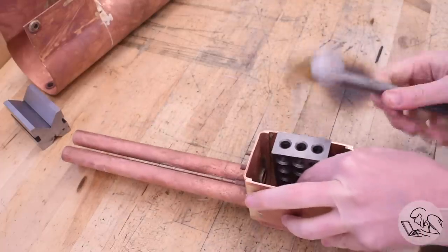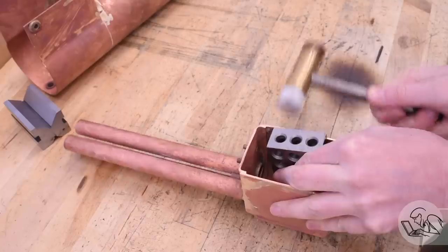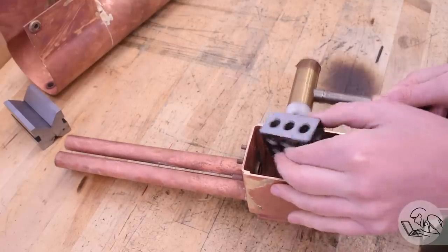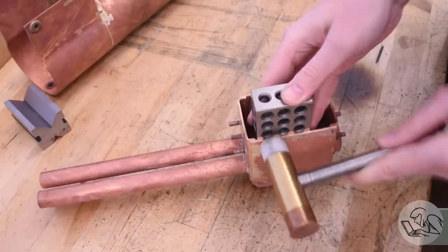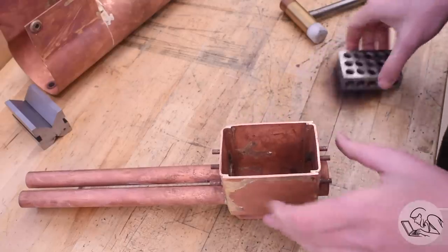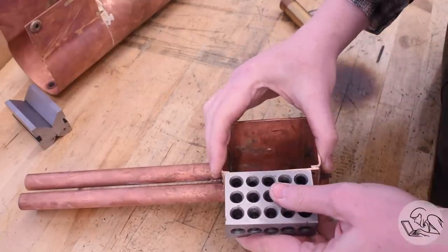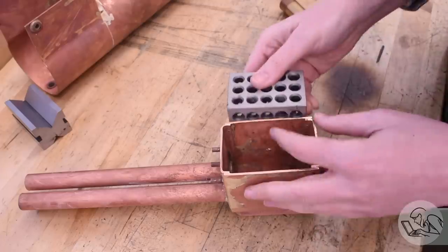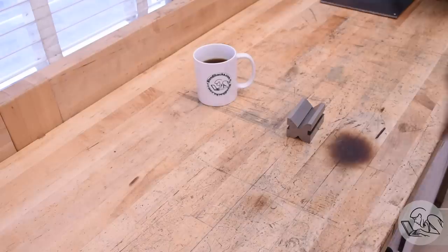Let's begin with a bit of a coda on the previous video in this series. You may recall there was some unscheduled hydroforming that took place on the firebox, so I want to clean that up first because the straighter and cleaner these edges are, the easier the subsequent steps are going to be. Those steps are joining the interior and the exterior structures of this boiler together — it's a very big moment. We're going to be bringing it all together into one giant piece.